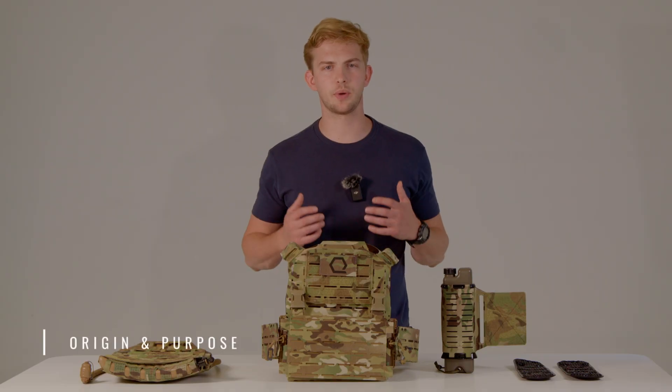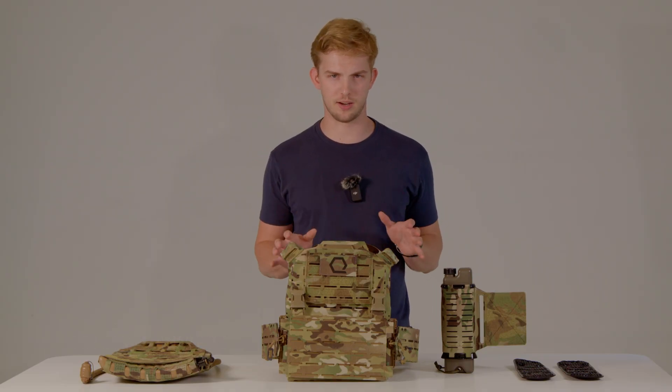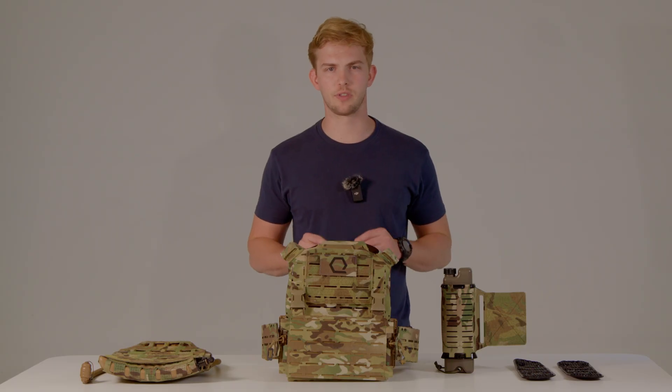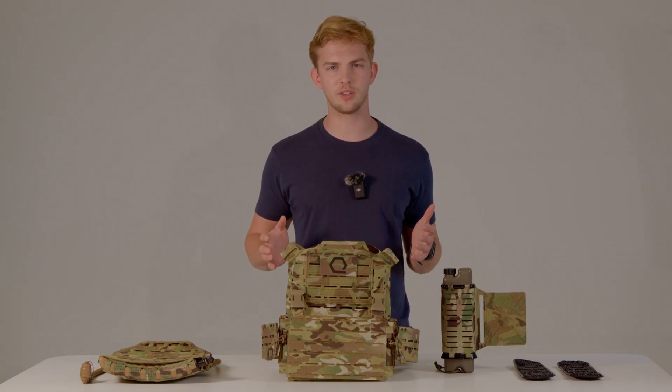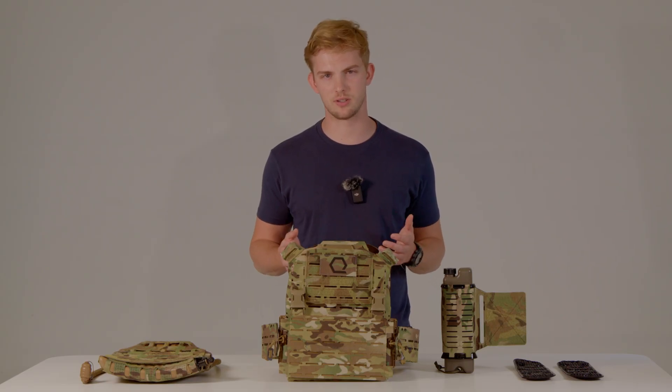Let's talk about why Iceplate Exo exists. The problem is that traditional plate carriers often lack integration with thermal regulation and hydration systems, as well as being unnecessarily heavy due to material and design choices, leading to decreased performance in extreme conditions.